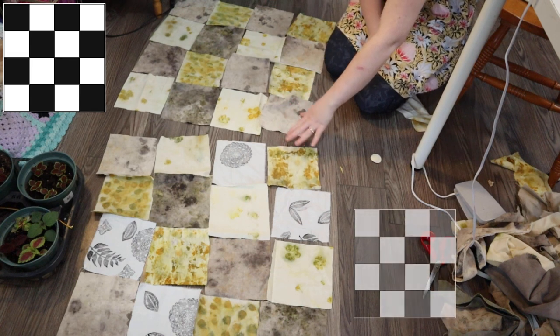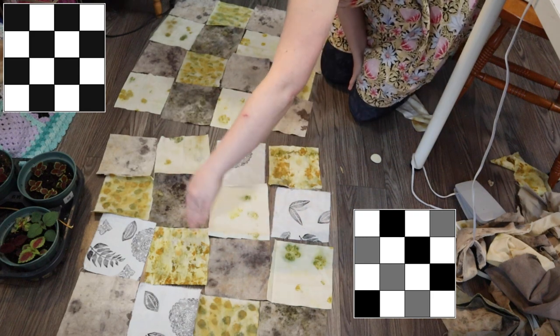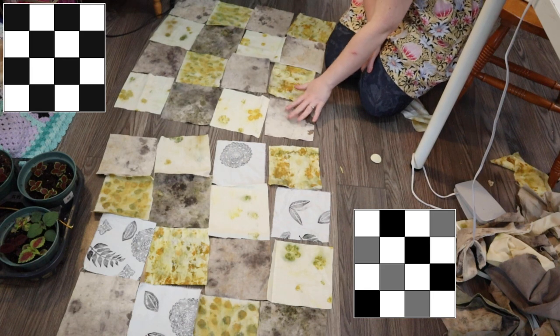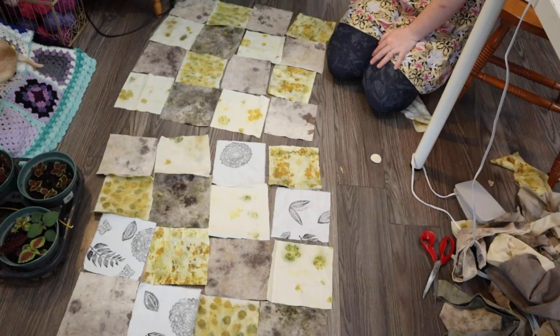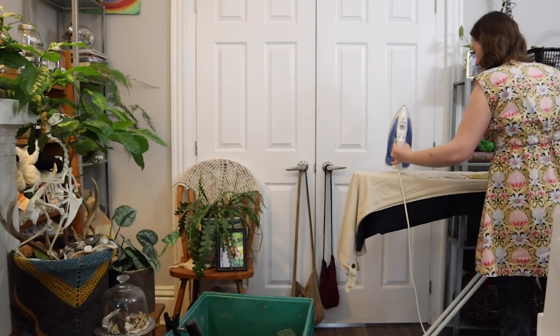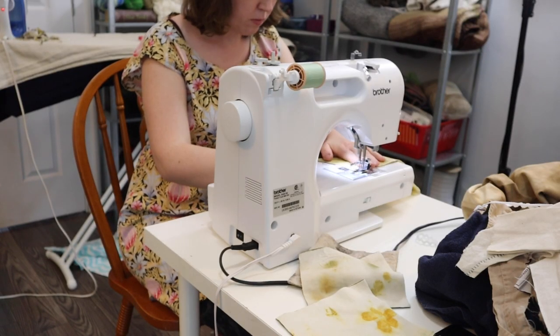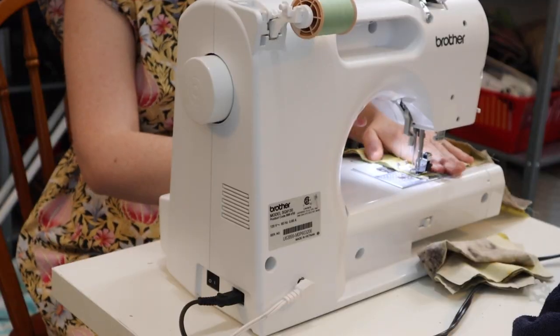And then this one, I'm doing more of a color thing where I'm going like yellow, white, cream, dark — keeping the colors on the diagonal. And then this one is just patchwork where every other one is this type of cotton. Now I'm going to stitch these together. I might iron them before I stitch them together — yeah, I'll iron them. Then I'll stitch them together in rows, stitch the rows together, and then iron it flat.